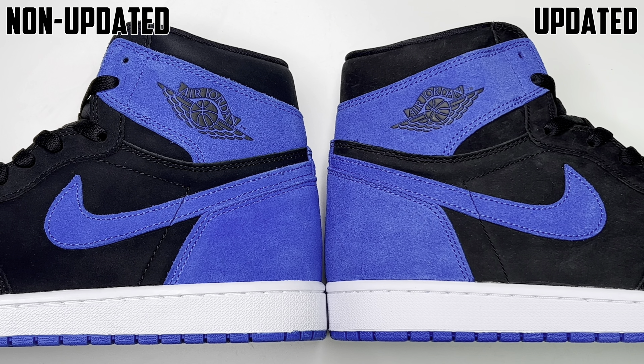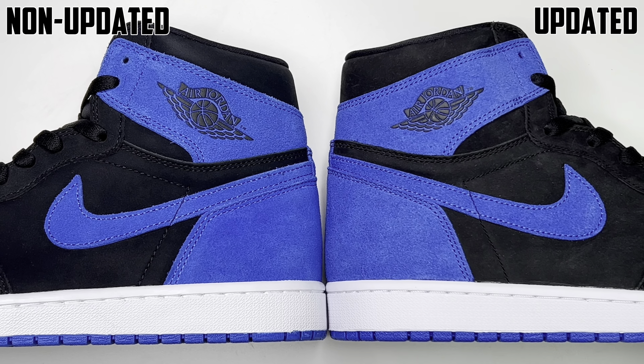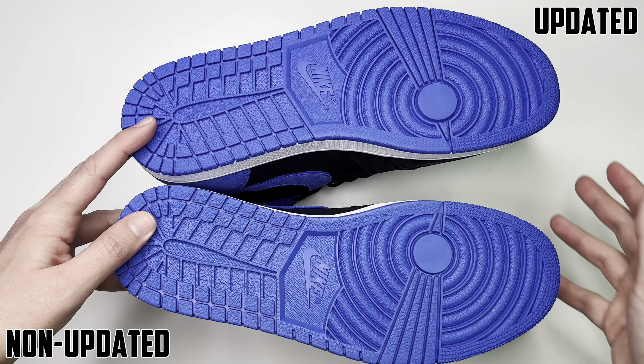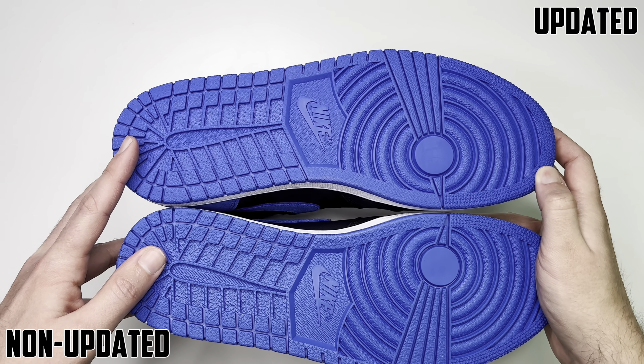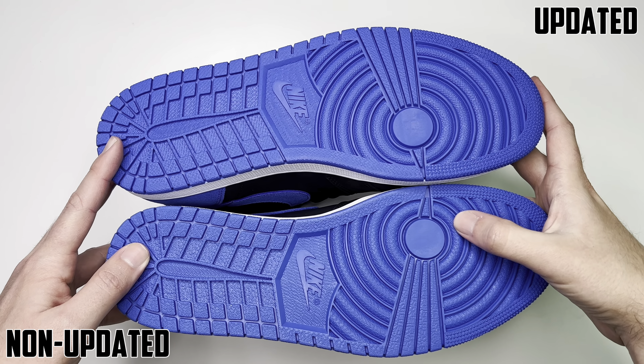As far as the accessories go, both of them came with an extra set of blue laces. This is the non-updated one and this is the updated one. You can see it is a little brighter on the non-updated one, and the updated one is a little more — I want to say darker. In hand you can see this one is definitely more vibrant.